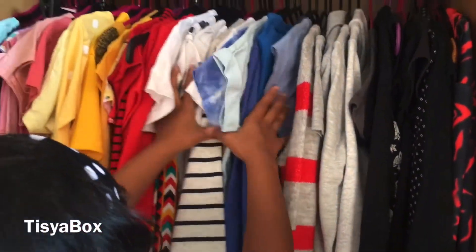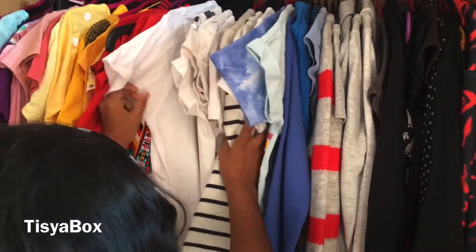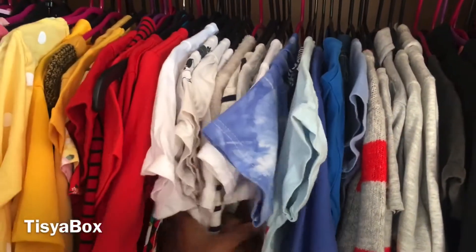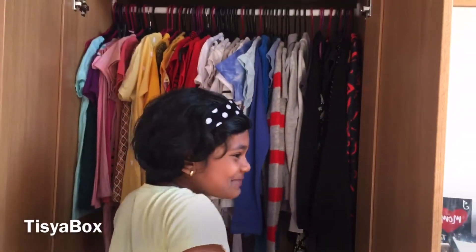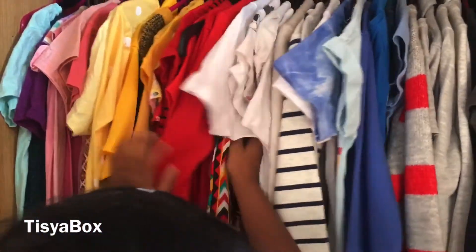Here is the black family, and here is my gray family — I call them families because they're together. I have organized my blues here, and a lot of whites here. I don't know why I have so many whites; I just love white so much. It's pure, like a white piece of paper you can draw on.